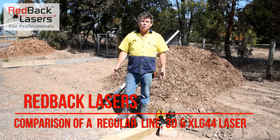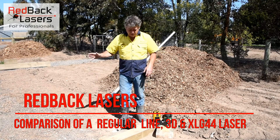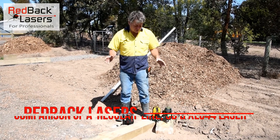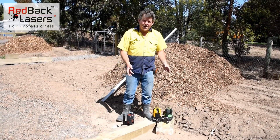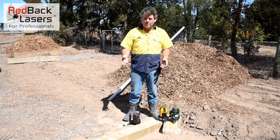G'day guys, Tim from Redback Lasers. We've got to put a bit of paving down around an art room we've installed at our property here, and we thought this is a great opportunity to go over a couple of our lasers — three of our lasers — and using them outside to do a site square.